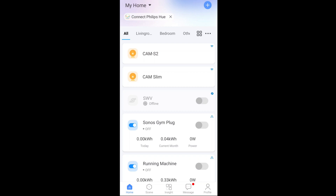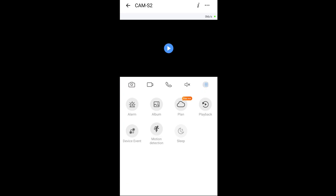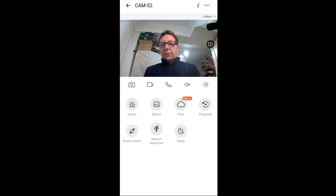I'm just going to take the sticker off the front so we get a clear picture. In the camera view you can see: sleep mode, motion detection, device, event, alarm, album, plan with a free trial option, video playback, video still shots, two-way audio talking, and the speaker. There's nothing coming through at the moment but — there we go — there I am on it. That's quite clear and quite nice. Just putting my head in the way of the light there.